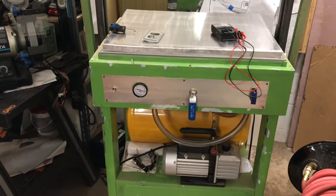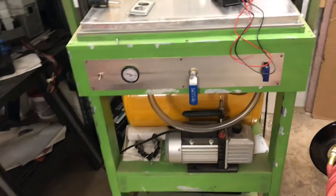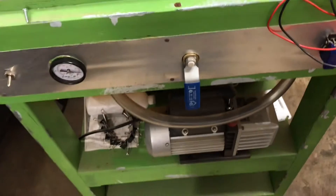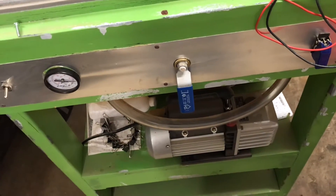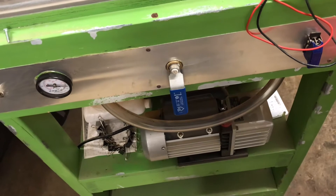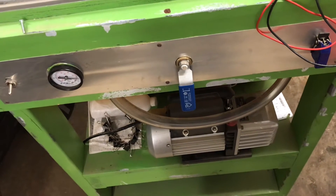So maybe tomorrow I can vac form my helmet. At least now it's ready to go and it works — no tripped circuit breakers. Though if I did try to run the vacuum pump and the heaters at the same time I would trip a breaker, so I make sure I'm on different circuits and plug one into each.